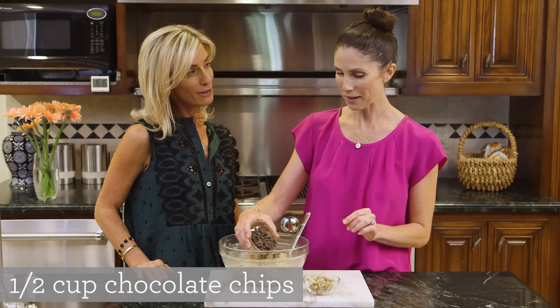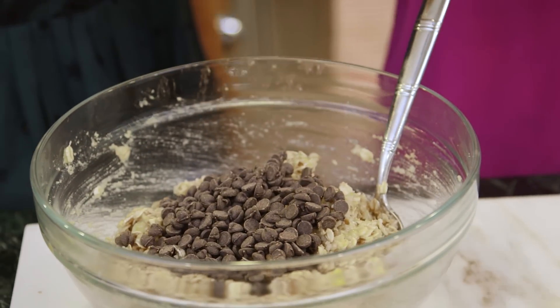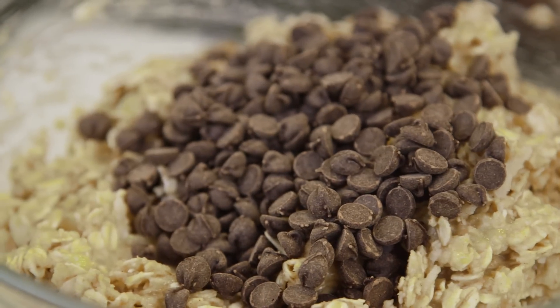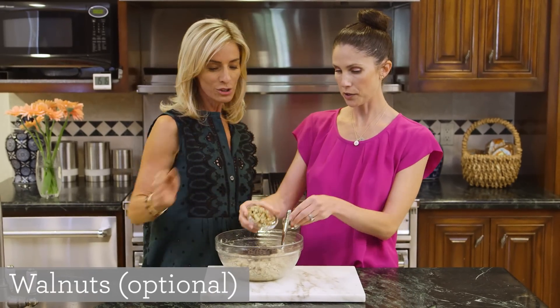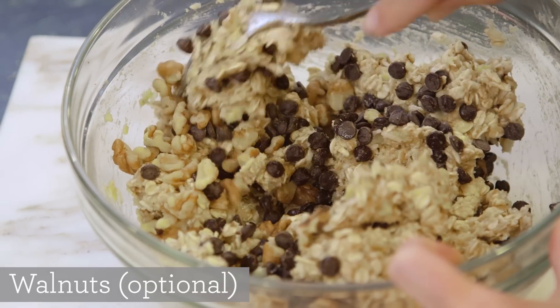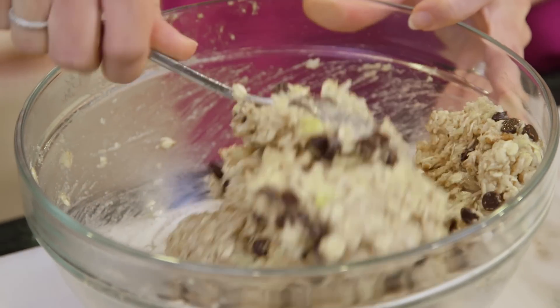They are sweetened with stevia. I do like stevia. And I also like how these are kind of mini — I love the mini too. Now it's the walnuts — these are chopped, so they're not too big. They have protein and they're actually full of omegas, which is anti-inflammatory.